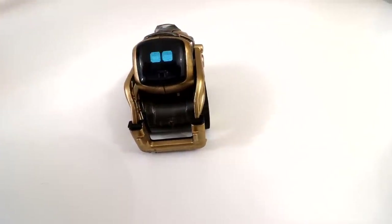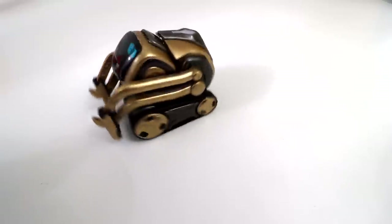And yeah, there you guys have it! Hope you enjoyed this video. If you had any questions about gold Cosmo — also known as King Cosmo — feel free to comment down below. Otherwise, thank you again for watching. I'll see you guys next time. Take care now.